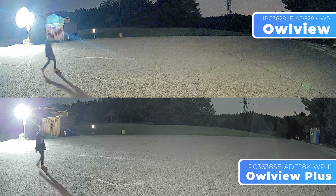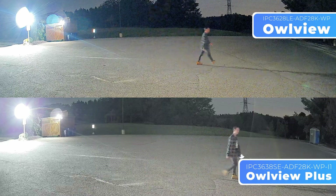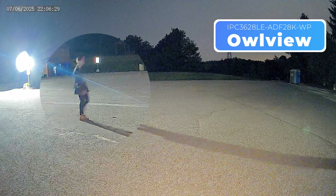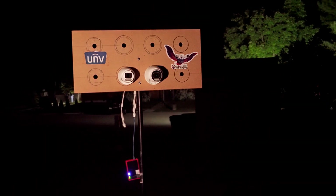For our first test, we set up in the community center parking lot. While the area is generally dark, the building's lights and floodlights provide some ambient lighting. Here's some smartphone footage for comparison. Both cameras perform well here, but we do notice slightly more detail captured by the OurView Plus.